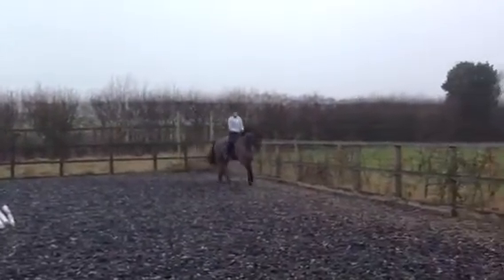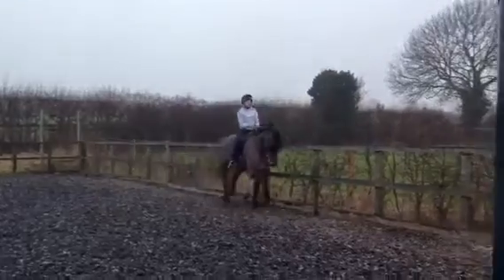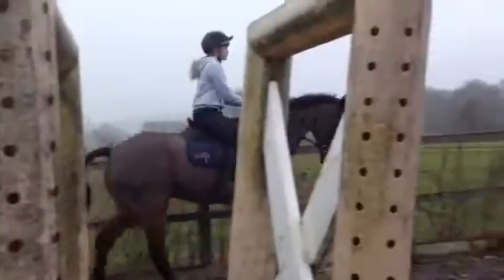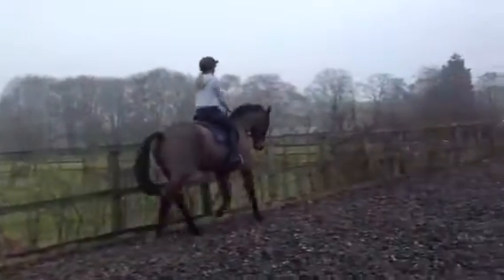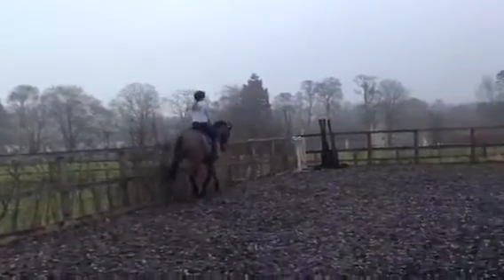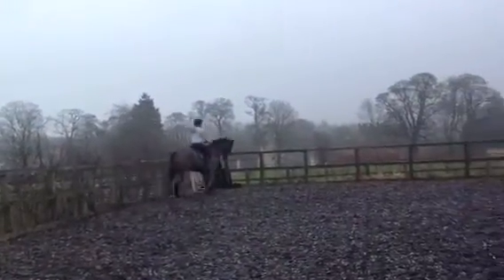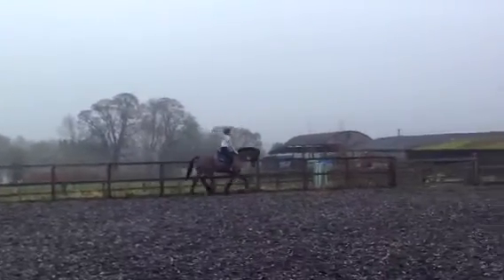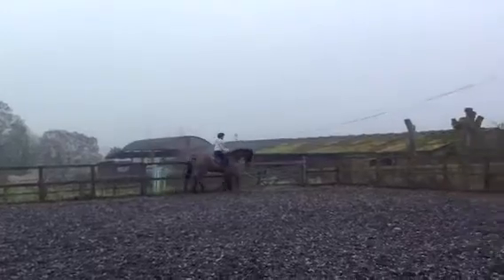Okay, transition to trot and try and keep the neck up. Good. And then through the corner, just a couple of collected strides. And then forward again — patting. So just work on good elastication.